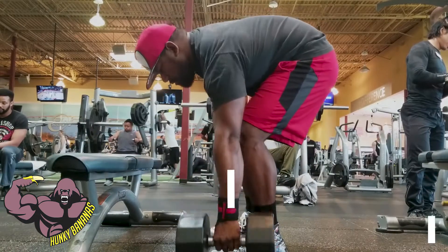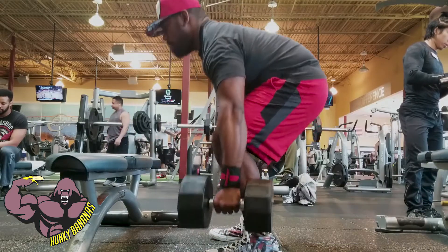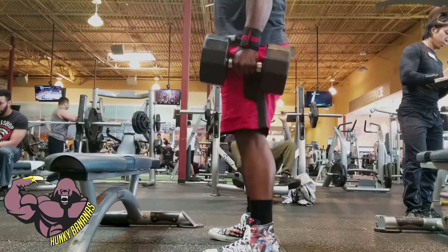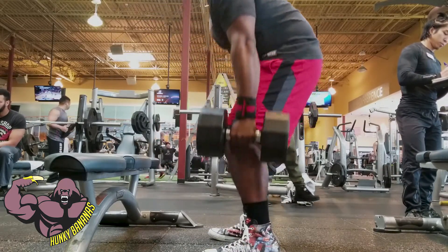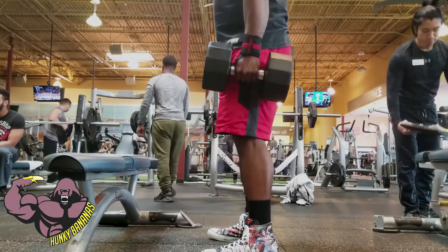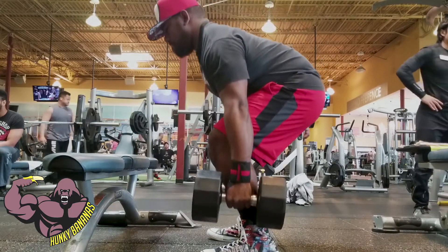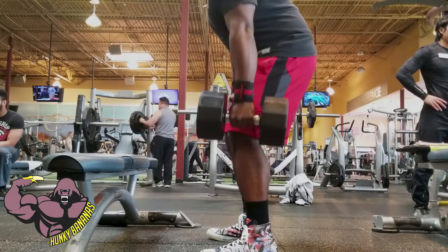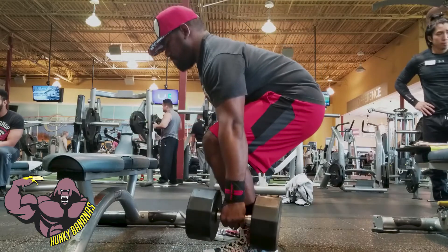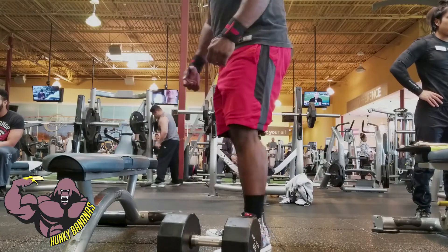The next exercise I'm doing is suitcase deadlifts — a great deadlift accessory exercise. This one really helps with lateral core stabilization, especially when you're doing heavy lifting, so your core gets strong and all your core muscles are activated for those big lift movements. I really felt it the following day — my sides were killing me. I really enjoy this exercise and I'm adding it to my routine.